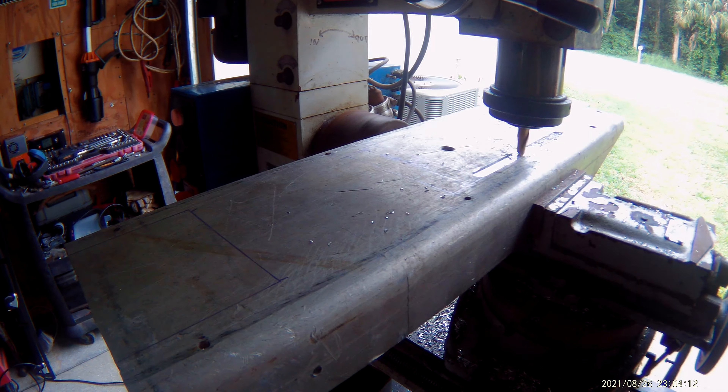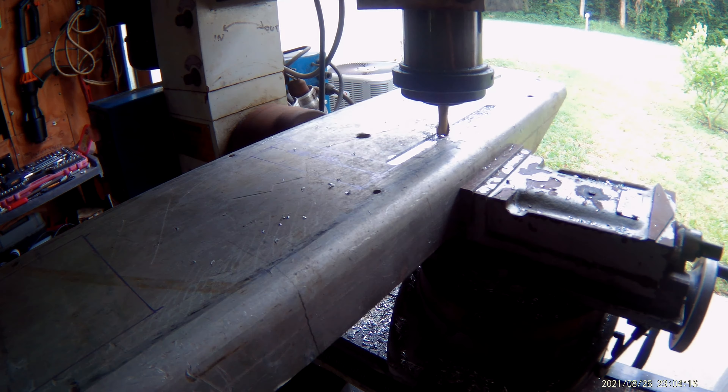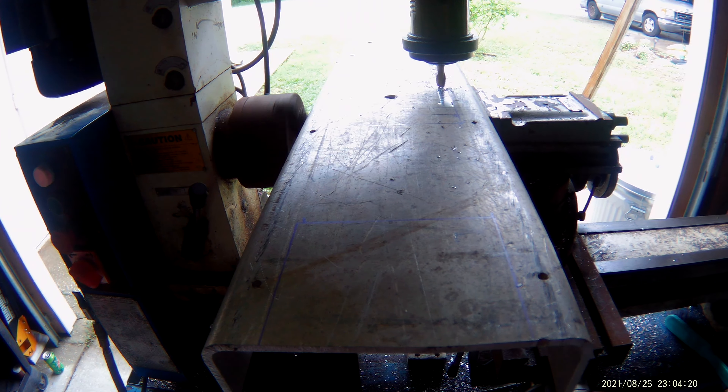The thrust fan drive frame is now in the process of being machined out. We'll keep you posted. Thanks for watching.